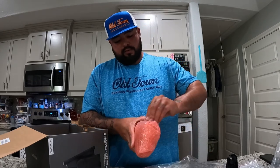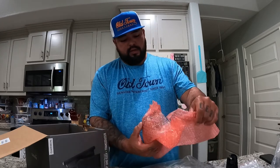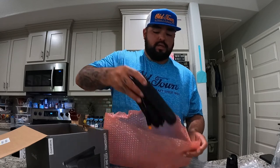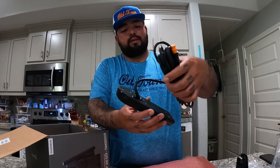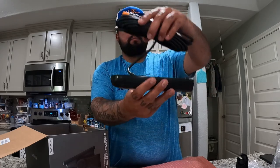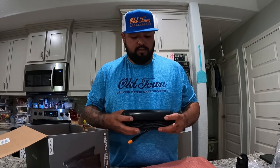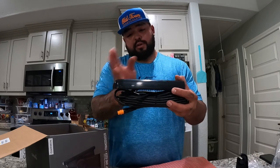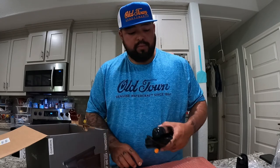This is just the transducer itself — man, this thing is a monster! I'm gonna be switching from Humminbird, and a Humminbird mega side imaging transducer is like half of this. But I know it can be done and we're gonna do a video on that.